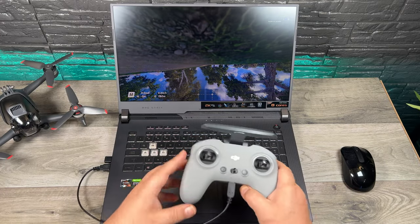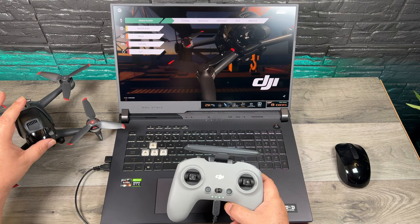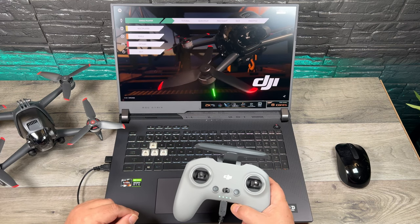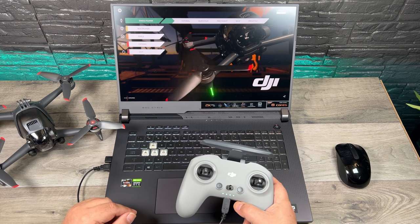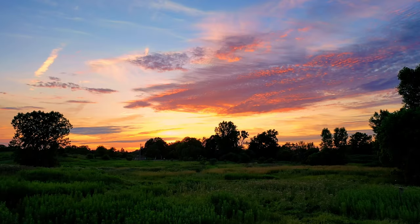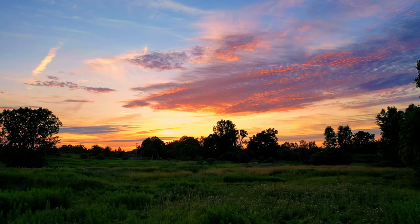There we go — just crashed. Good time to end this video. Definitely a lot of fun, especially if you do plan on picking up the DJI FPV drone. It's a great way to get familiarized with manual mode. Thanks a lot for watching. Hopefully you enjoyed it and got some value out of it. Give it a thumbs up if you did — it's always greatly appreciated. Don't forget to subscribe to my channel so you don't miss any of our upcoming videos. We'll see you in the next one.